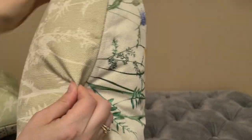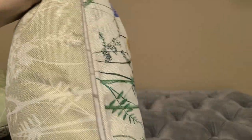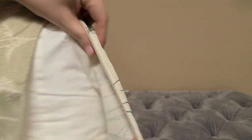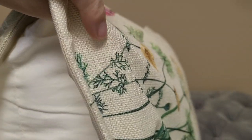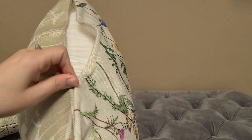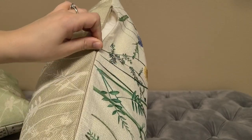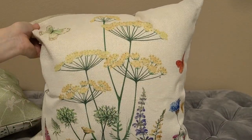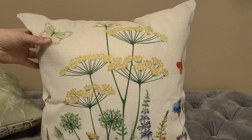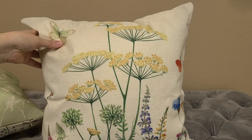They all have a zipper that's right on the side, and you can see the pillow insert that's right in there. They're all of a linen quality and they do wash well — I washed them once and was pleasantly surprised that the zipper still worked and there were no random fibers hanging off. If you're looking for something that will work for spring and summer, I would recommend these as a pillow cover.